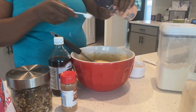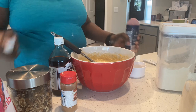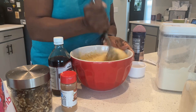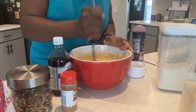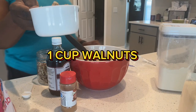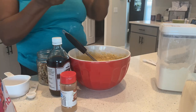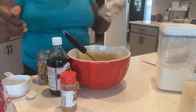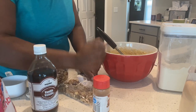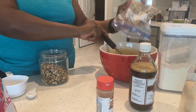Half a tablespoon of salt — maybe a little bit of salt. One cup of nuts — this is walnuts — so I'm gonna put them in a bag and crush them up a little bit just to get smaller pieces. I'm gonna pour it into the bowl.